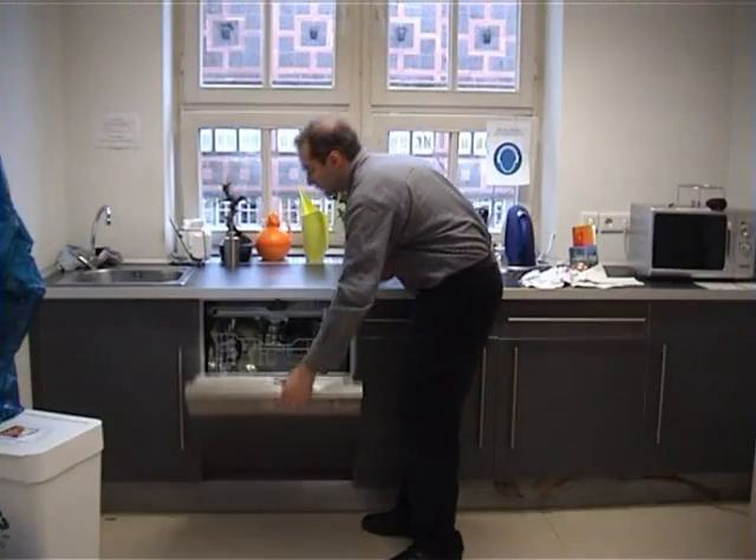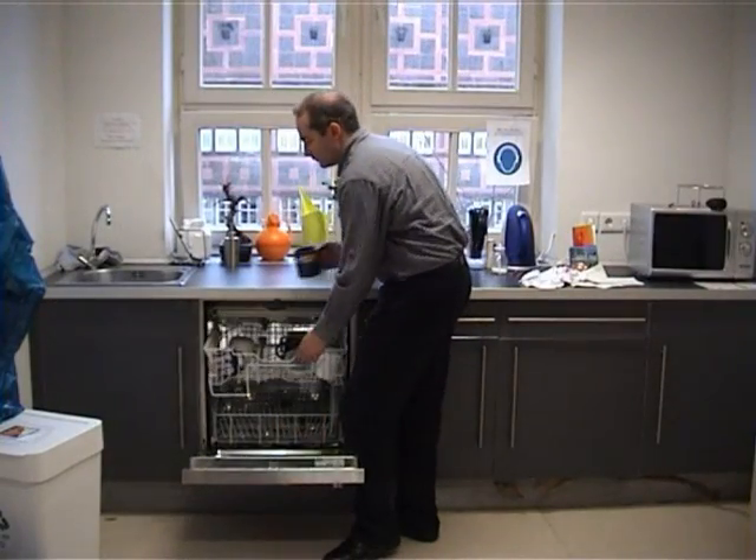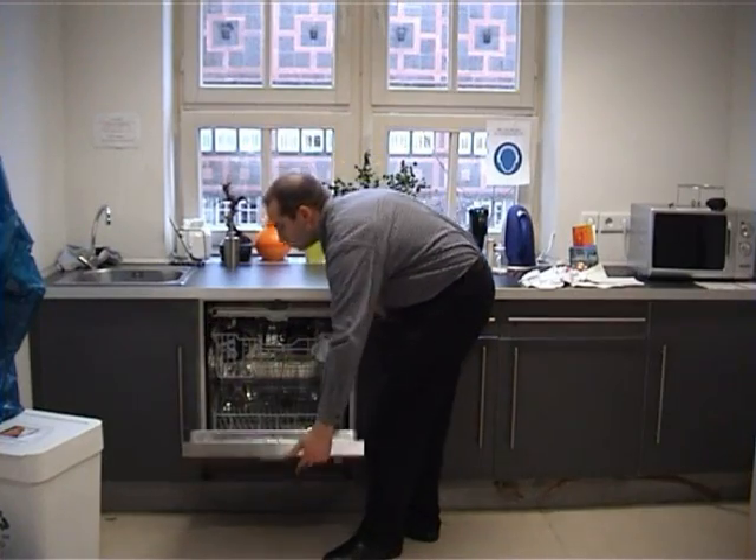Before the user puts the cup into the dishwasher, he swipes the cup over a second RFID reader to break the association.